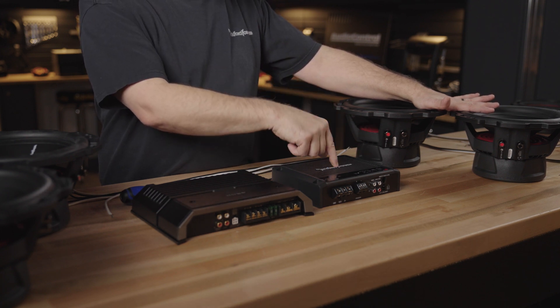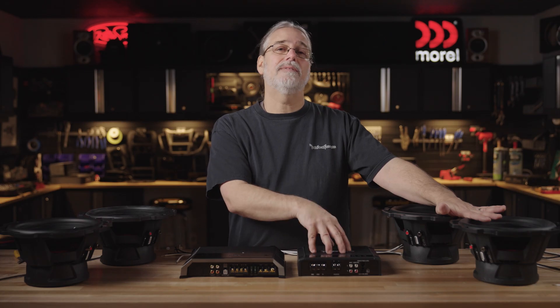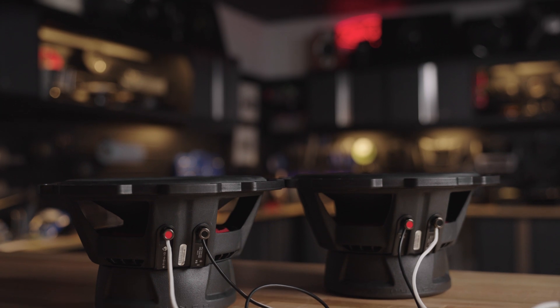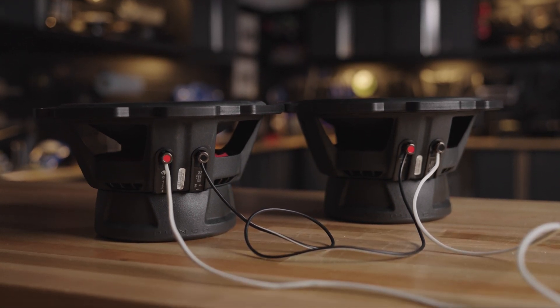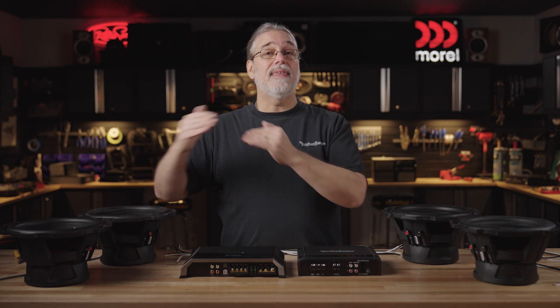So we're going to extract maximum clean usable power out of this amplifier. That'll give us our best performance from this setup. Now, I'm also going to demonstrate series wiring. There's a myriad of reasons why you might do that. I'm just demonstrating today how it works. The concept to remember is that when you put them in series, they add up.